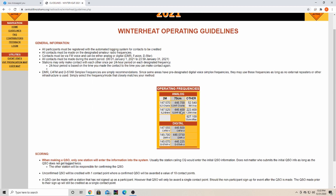Going to the guidelines page, he's got the frequencies set up. All participants must be registered with the automated logging system, so be sure to create your account before you start trying to make contacts. This will be on the amateur radio simplex frequencies; like I said, you can do it on both FM analog and digital — DMR, Fusion, D-Star.